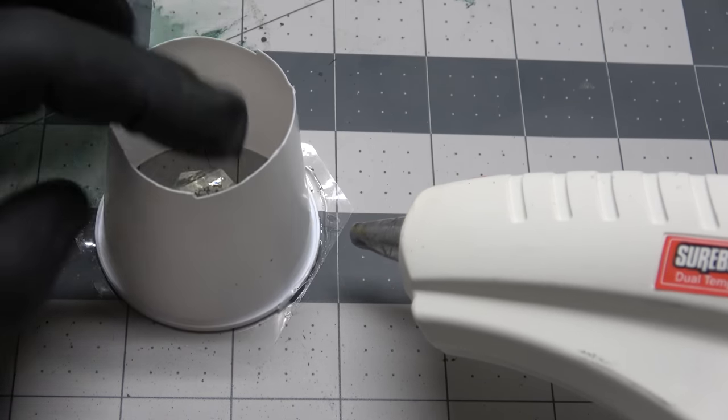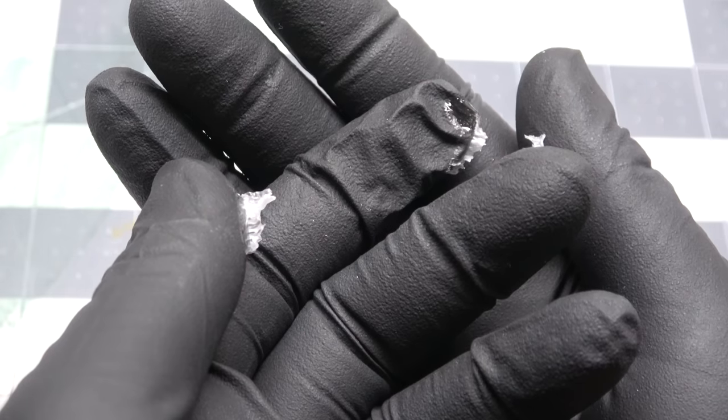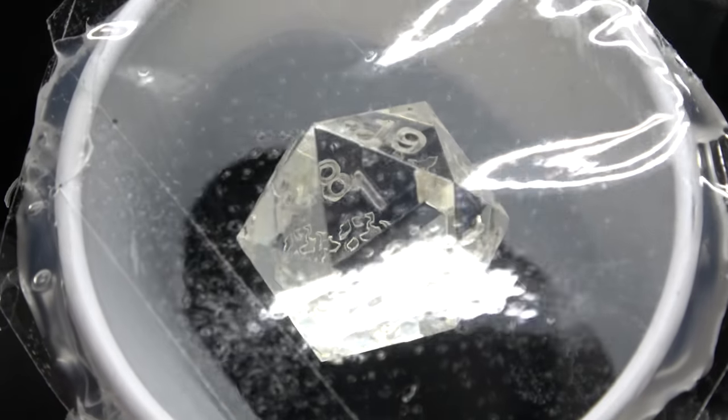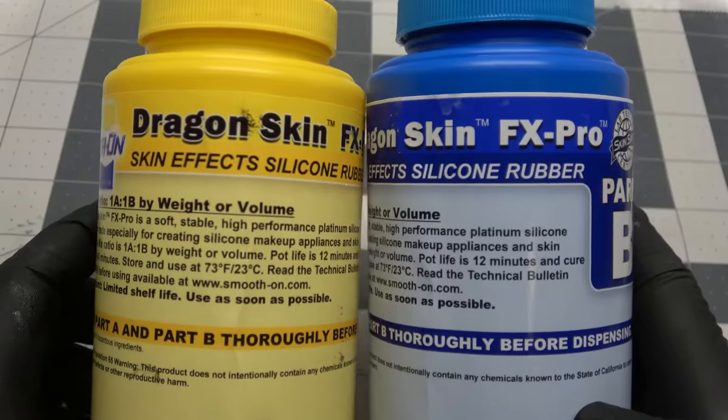I hot glue it down to the bottom. You probably don't need to hot glue it down, in all honesty — I just don't want any silicone to possibly leak out, and I'm a sucker for putting hot glue on my fingers. One face is now on the bottom. That's the part that's going to be where the mold opens up, and that's where we pour the resin in once we make the mold.